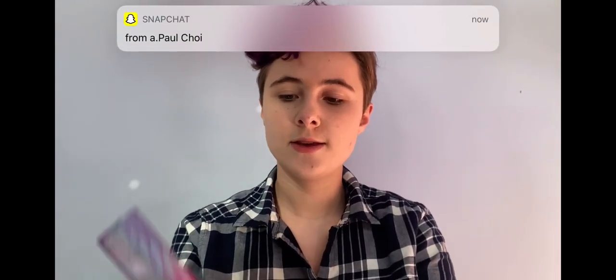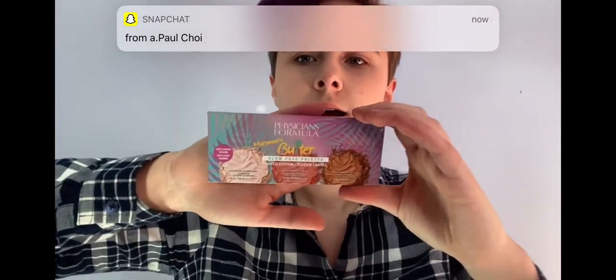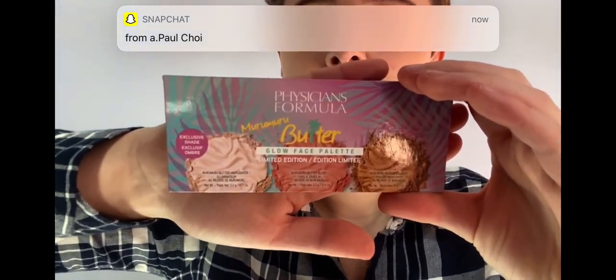Next I'm going to be doing my blush, bronzer, and highlight using the Physicians Formula Murmuru Butter Glow Face Palette. I'm just going to start off with some blush.